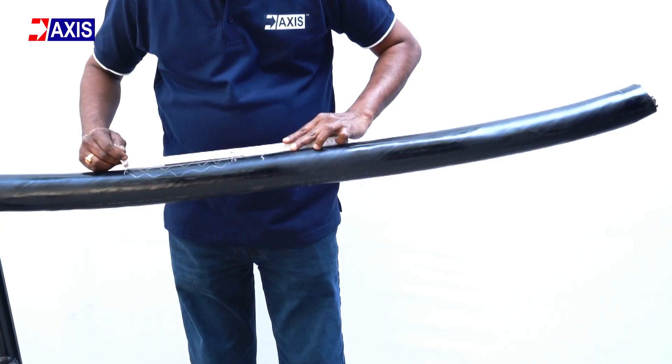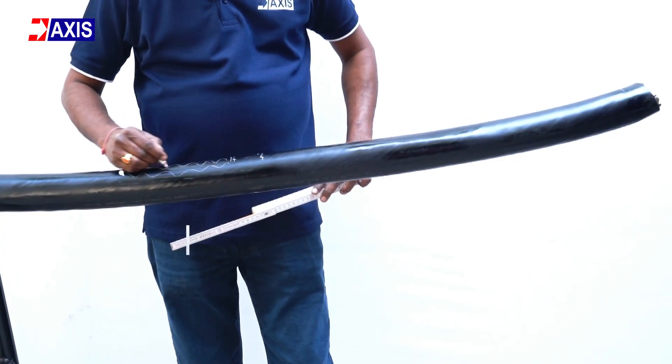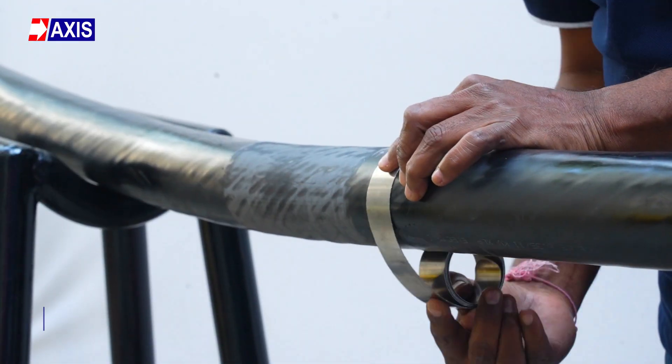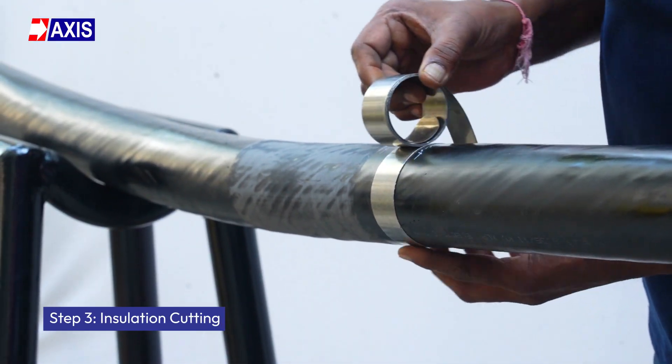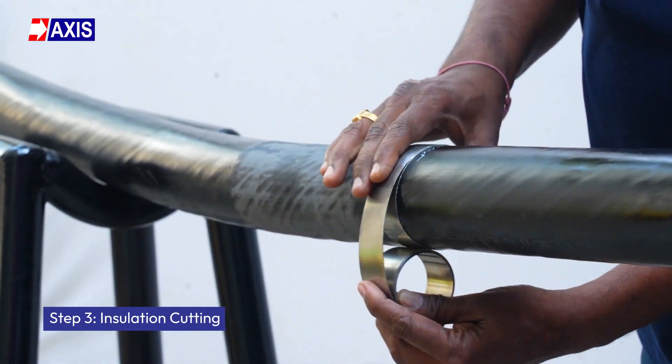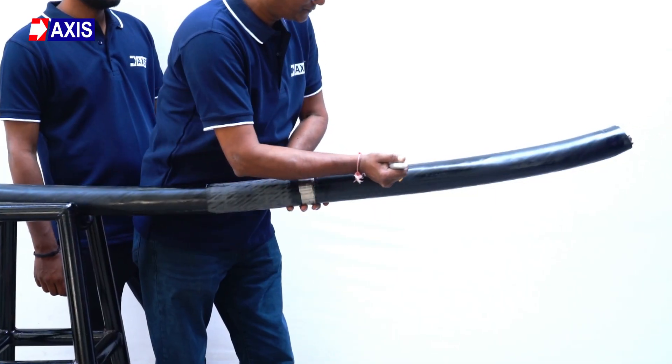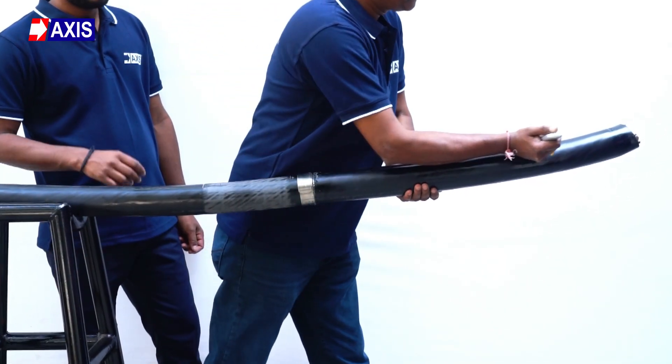Followed by another 200 ±10 mm marking. Step 3: Insulation cutting. Place the metal spring coil at point 1. Using the appropriate tool, cut and strip the topmost insulation layer of the cable.